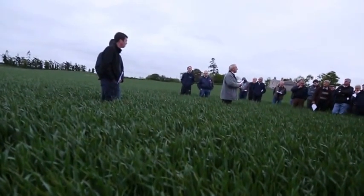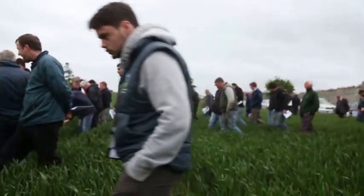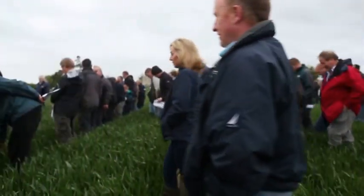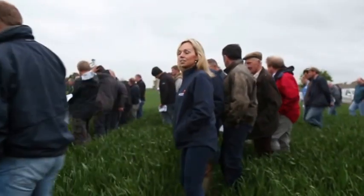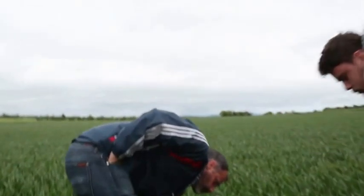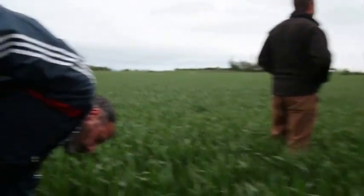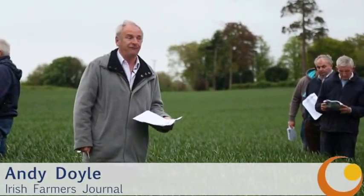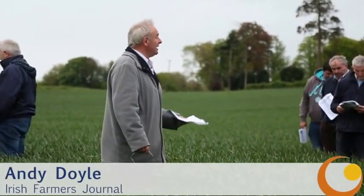Winter Wheat variety SY Epson — a variety I like. It generally has very good resistance to Septoria, and from experience it's also reasonably resistant to drought. I'd be delighted to see it on this kind of land; it can probably offer more than some other varieties if the land gets pinched later in the season.